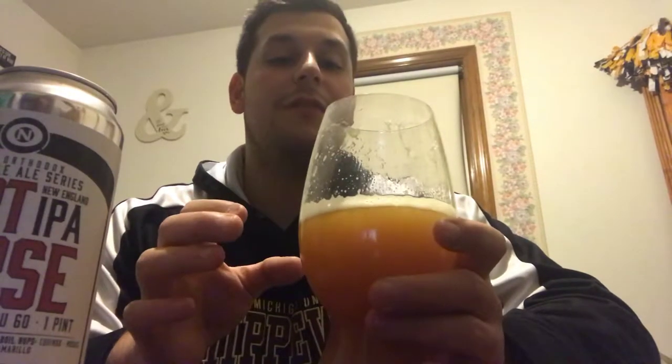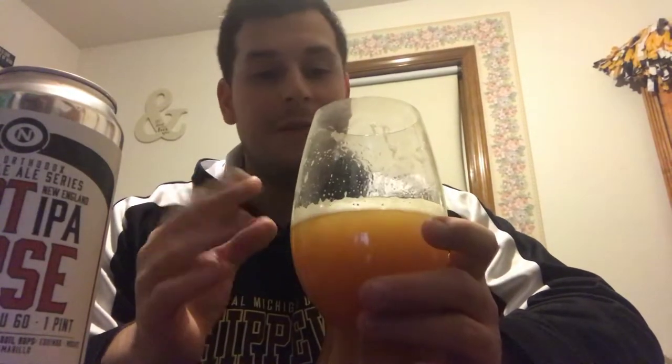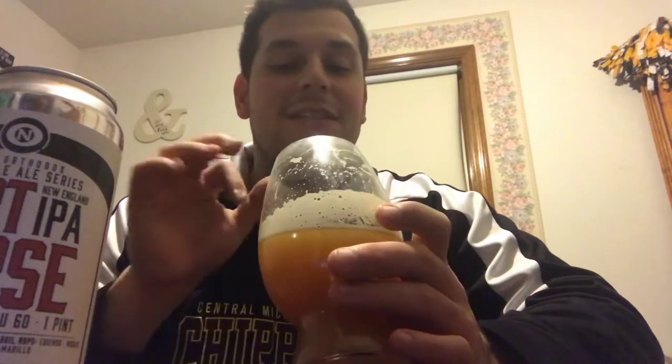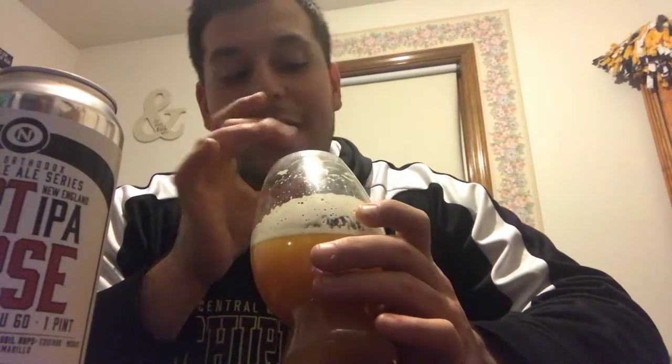Straight to appearance — the head that came on this was kind of Dawn soapy. It wasn't very white, it was a little bit darker white, and the bubbles kind of subsided. I see some bigger bubbling towards the middle and smaller bubbles out towards the edge. What I'm getting is that Dawn soapy look really just sticking to the glass with a creaminess to it.